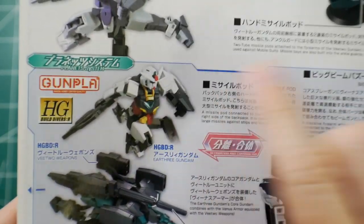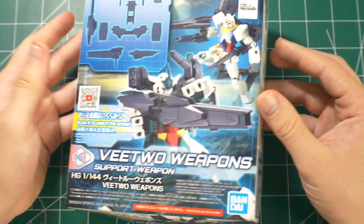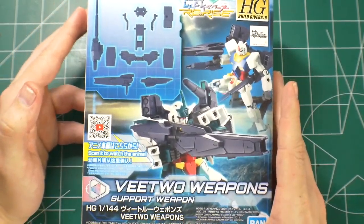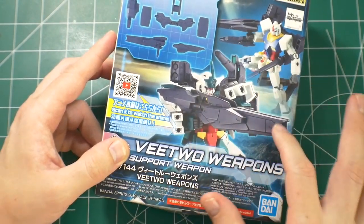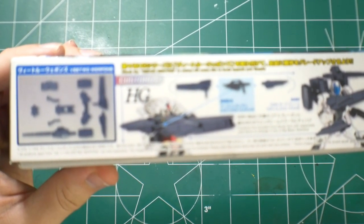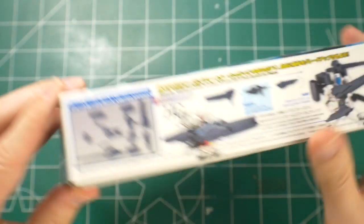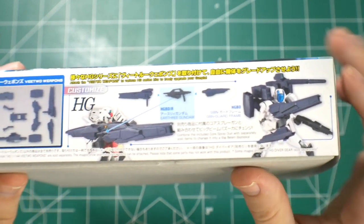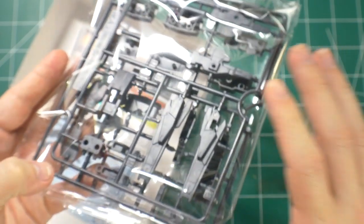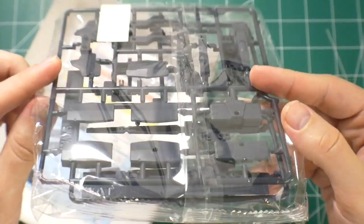You can store the weapons on what I'm guessing is called the Venus Armor, and have the core Gundam separate. I said I wasn't going to do the V2 weapons unboxing, but I really like you guys so I'm going to go ahead and do it. The box looks good — it's not a bad weapon set; the main weapon is pretty dope. It goes for about five bucks. When you open the box you get two runners coated in gray, some stickers for the camera lens, and that's about it. The details are definitely there in these weapons and it won't take too long to build.